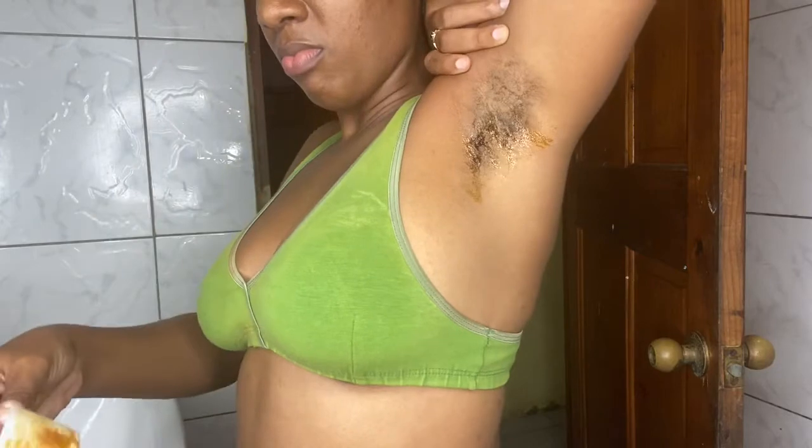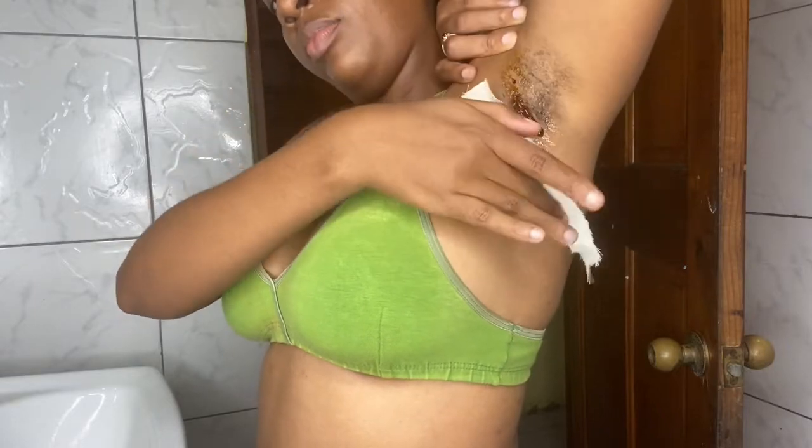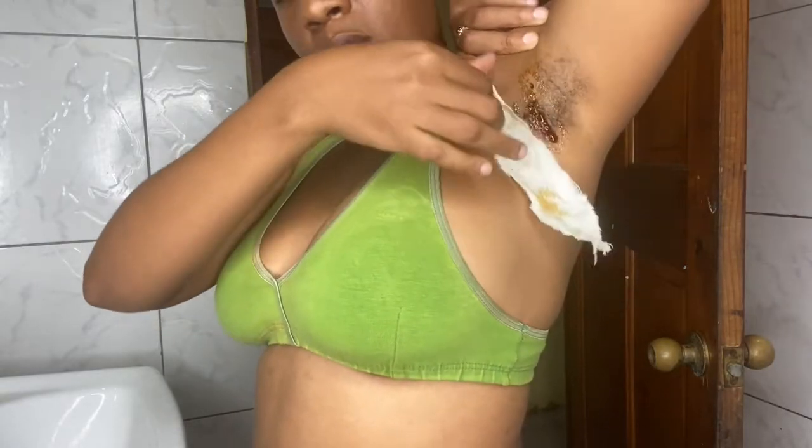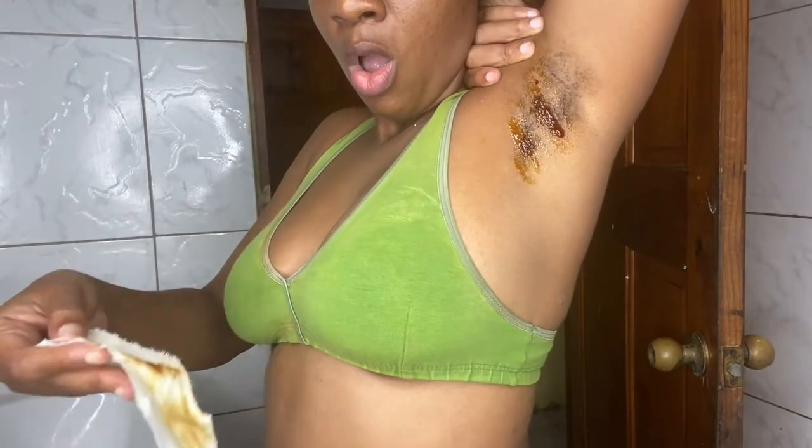I went ahead and tried using cloth to see if it would have worked, and the cloth did work a little bit. But I'm thinking that I didn't make the wax properly, so I tried it and it just didn't come out at all.